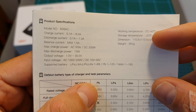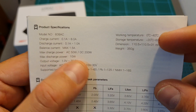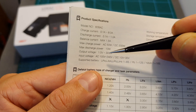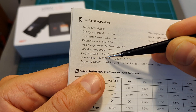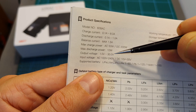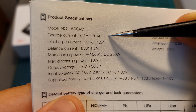In terms of specs, the maximum charging power of the 608AC is 50 watts on AC and 200 watts on DC. Its supported input voltage when powered using AC is between 100 to 240 volts, so you can use it all around the world, and when powered using DC it is between 10 to 30 volts.